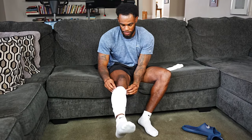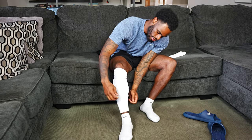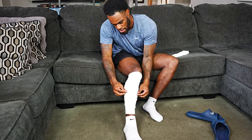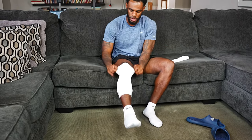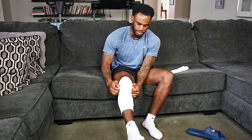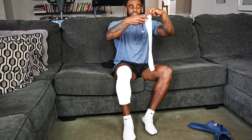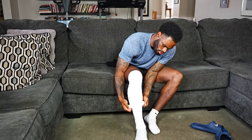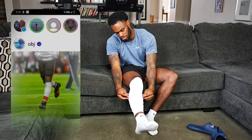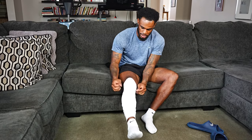From there you just pull the sleeve up the rest of your leg and adjust it to get your desired scrunch. If you want a little bit more scrunch — say you're wearing them higher on your leg — what you can do is scrunch it up and then throw another pair over the top of it. Now you've got more of the Odell scrunch sock look that a lot of people try to emulate.